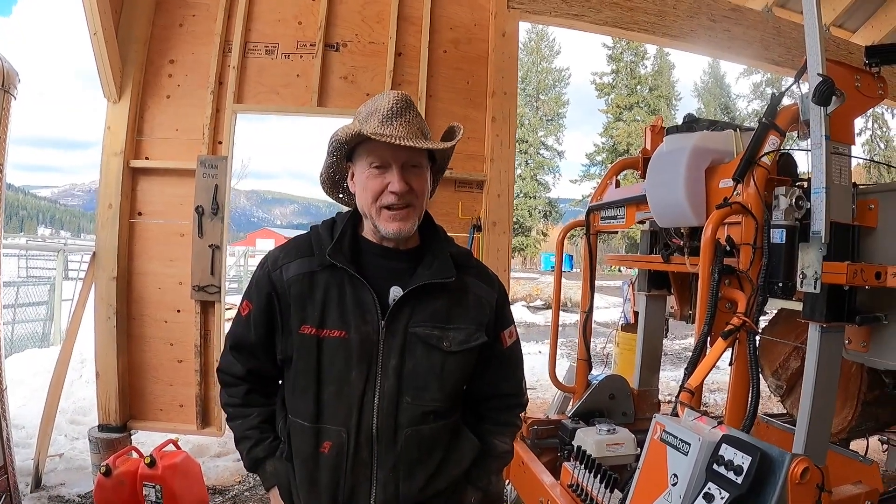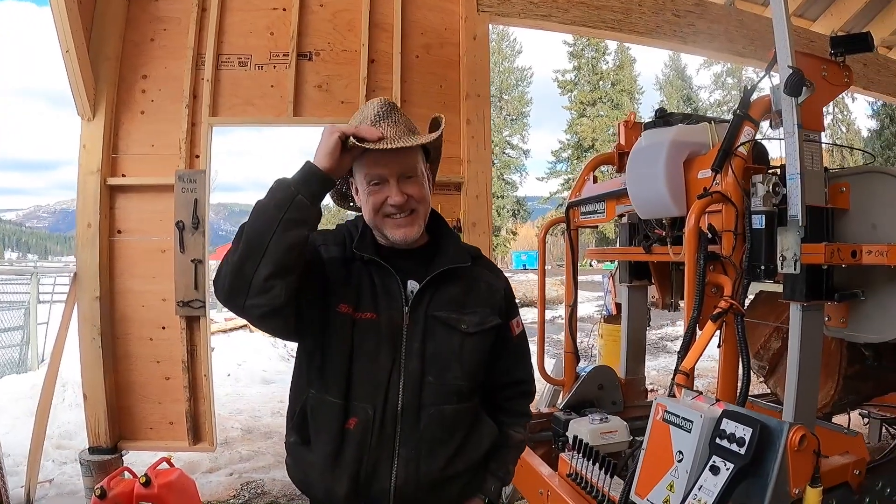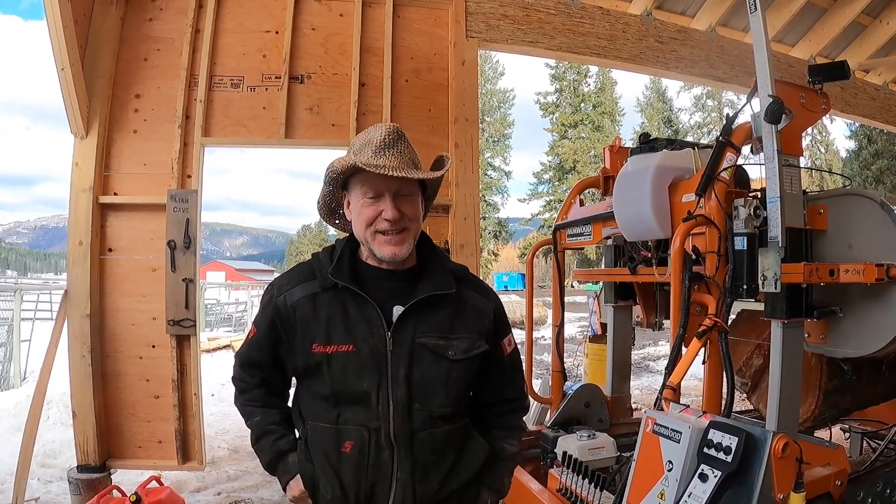Hey, Howard here at 82 Maple, and guess what? You can tell the weather's getting warmer here in Kelowna because the straw hat has replaced the toque. Loving it. Spring is getting closer.